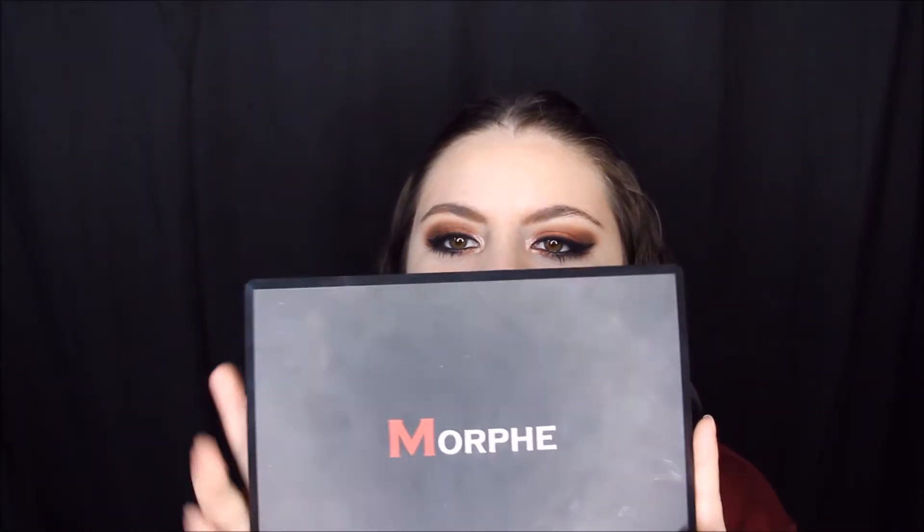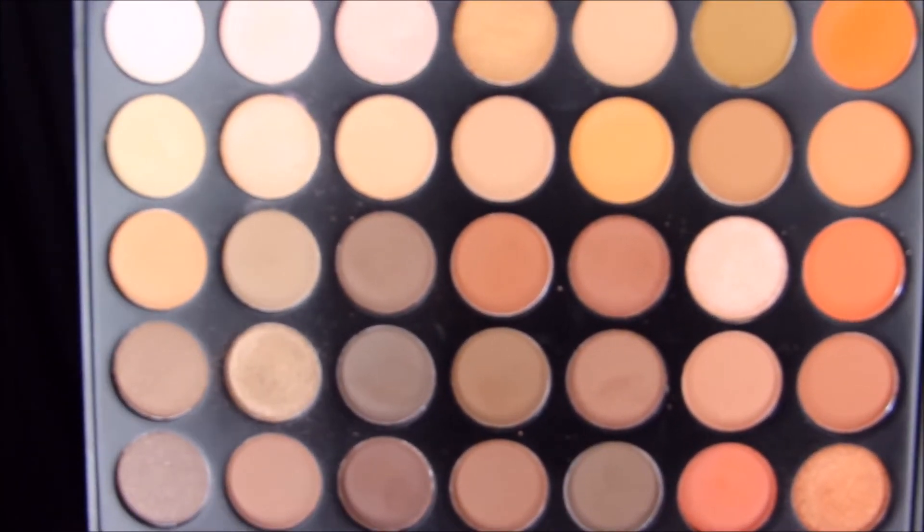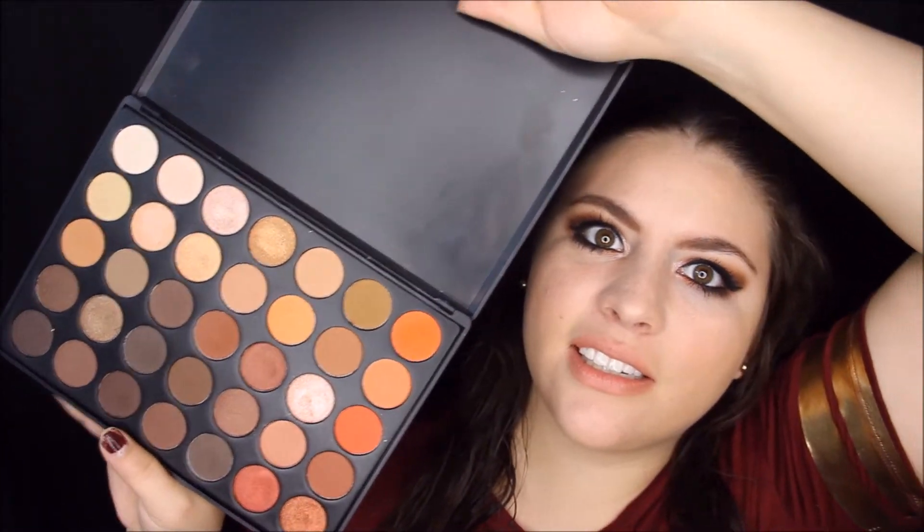Hey guys, I am Anna and on today's video I will be reviewing the Morphe 35L palette. This is what the packaging looks like, and when you open it up there are 35 shades — they're all very beautiful and I will swatch my favorite ones for you guys right now.